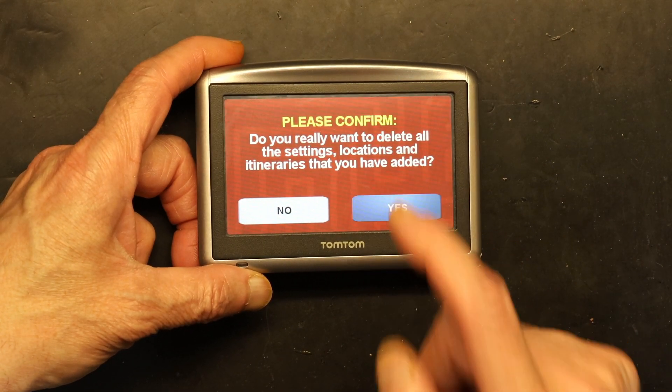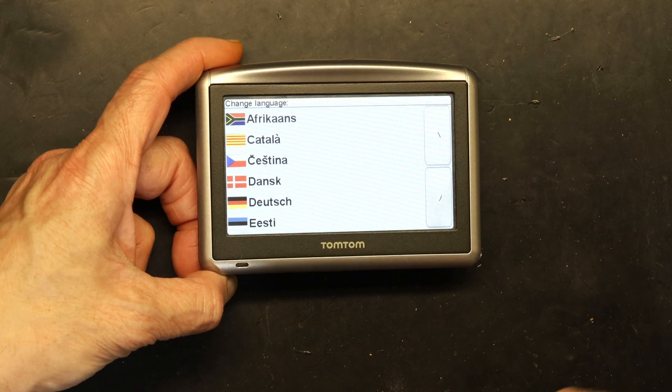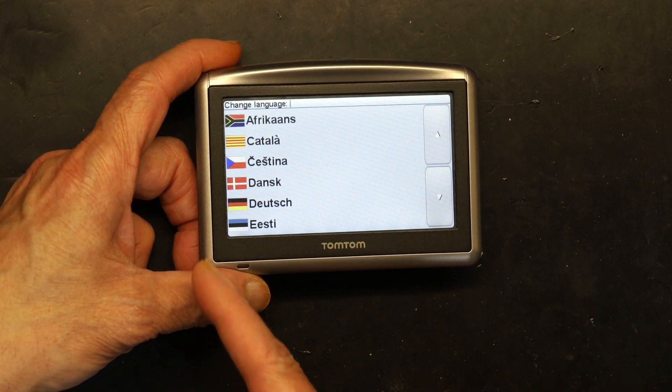It says 'Are you sure?' — click Yes. Then it's going to ask you one more time if you're 100% sure. Click yes, because everything will be deleted — your saved addresses and everything. Since I don't have anything on this device, I'm going ahead with it.